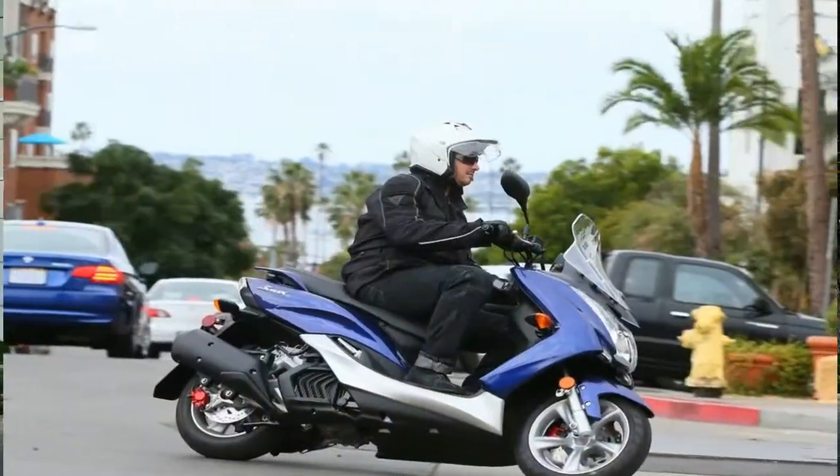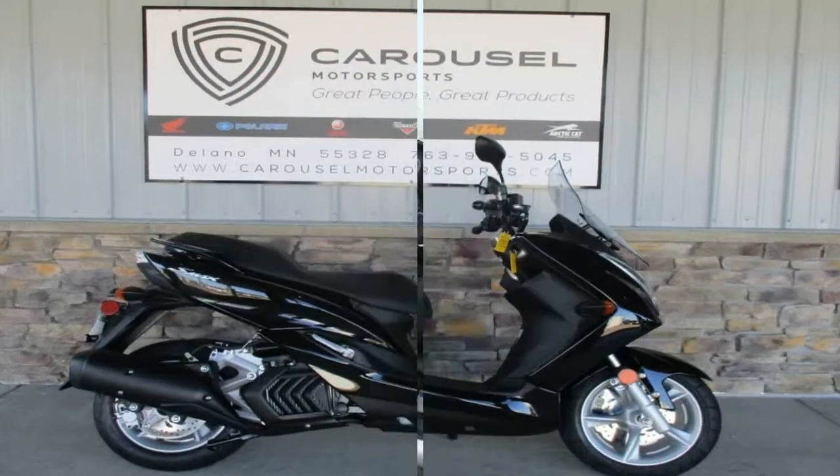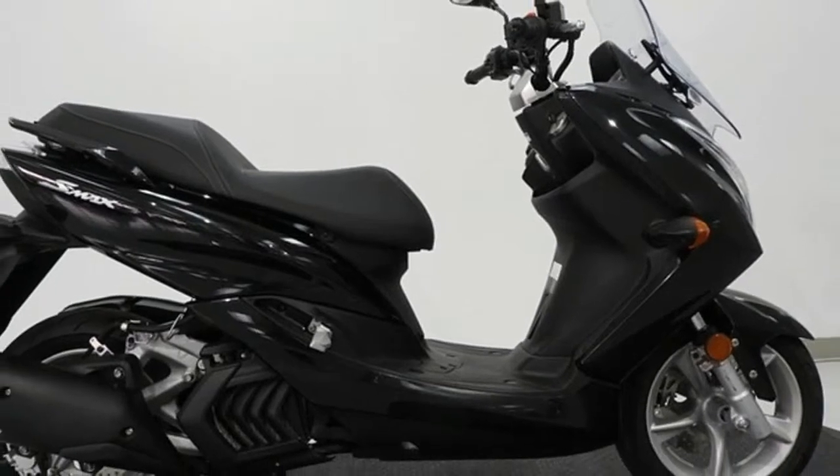A coil-over monoshock lays horizontally in the guts of the scoot, leaving more room in the underseat storage. Wheel travel is unremarkable, with 3.1 inches up front and 3.7 inches in the rear.